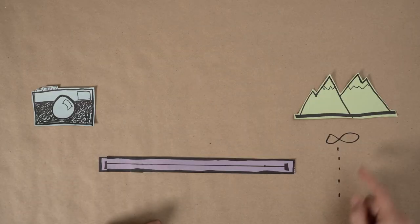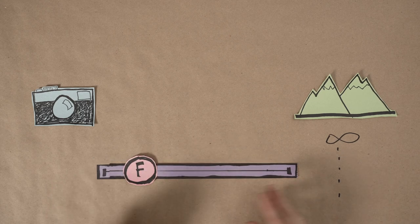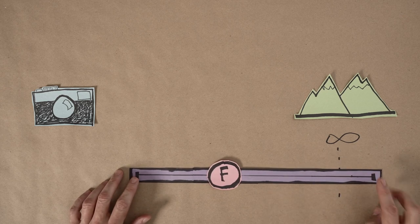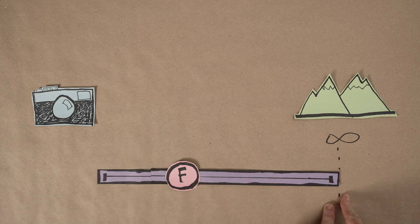Depth of field is the range of distance within your frame that appears to be in focus, and it's largely controlled by aperture. The smaller your aperture, the greater your depth of field. But depth of field is also affected by focus distance. This in-focus zone slides forward and back with your focus point, and depth of field actually expands the farther away you focus. But if you focus too far, your depth of field extends past infinity and gets wasted. The trick is to balance your aperture and focus distance so that the farthest end of depth of field is just kissing infinity — this is your hyperfocal distance, and it produces the maximum range of focus for your aperture.